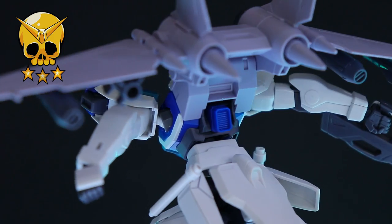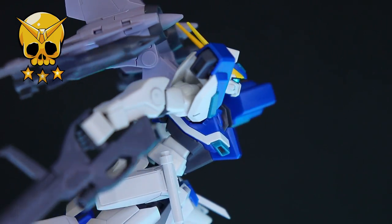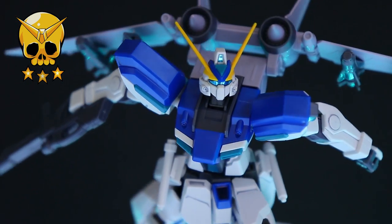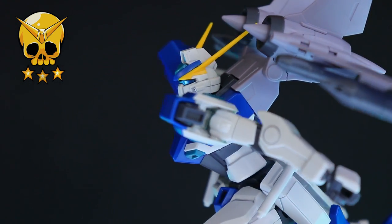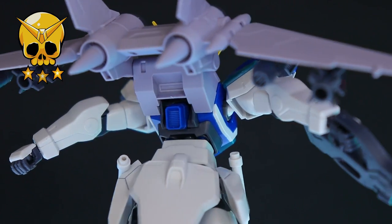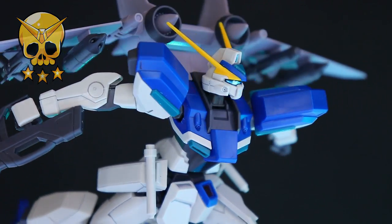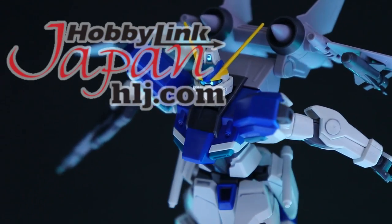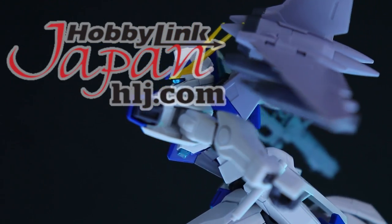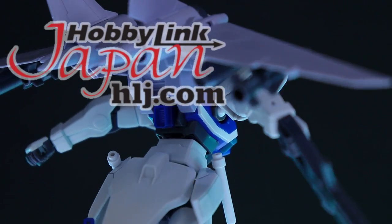If you love Gundam Seed and Gundam Seed Destiny, this is a fantastic time to be a Gunpla builder. Bandai have been killing it lately - we had the RG Impulse Gundam, the high-grade Destiny Gundam, and the high-grade Infinite Justice, all of which are phenomenal kits. They are making some of the best high grades and real grades they've ever made with Seed kits, which is interesting. Anyway, as always, if you do want one of these of your own there is a link down in the description. Thank you so much for watching, make sure to come back for more Gunpla reviews, and I will see you next time.